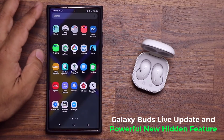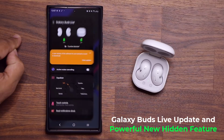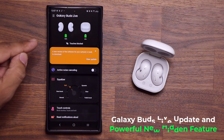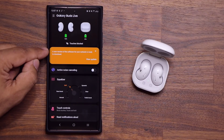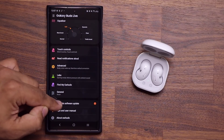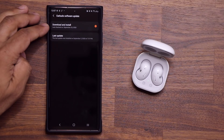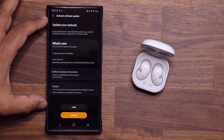So what you want to do to get this update is go to your Galaxy Wearable application. You tap on this guy right here. And once you're there, either you'll see a pop-up that says a new version of the software for your earbuds is ready to download, or you scroll down. If you don't see that, tap on earbuds software update and simply tap on download and install. And you should see this update right here.